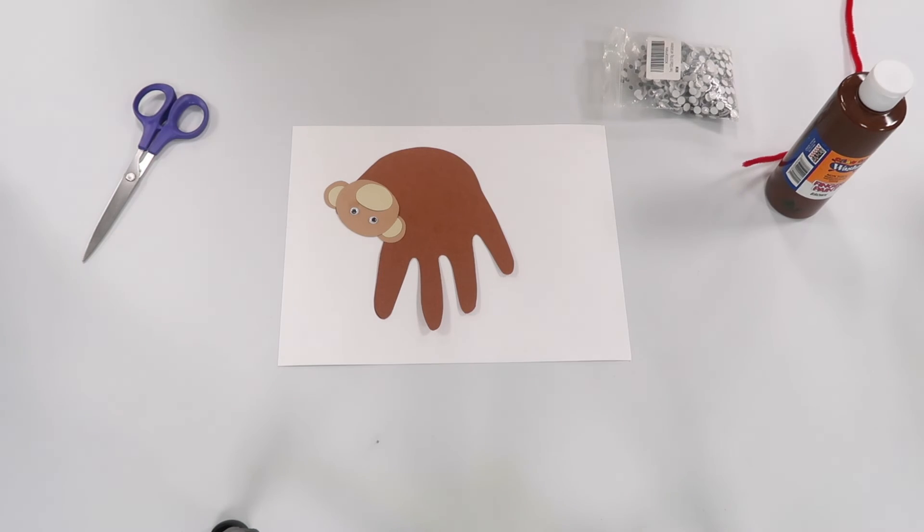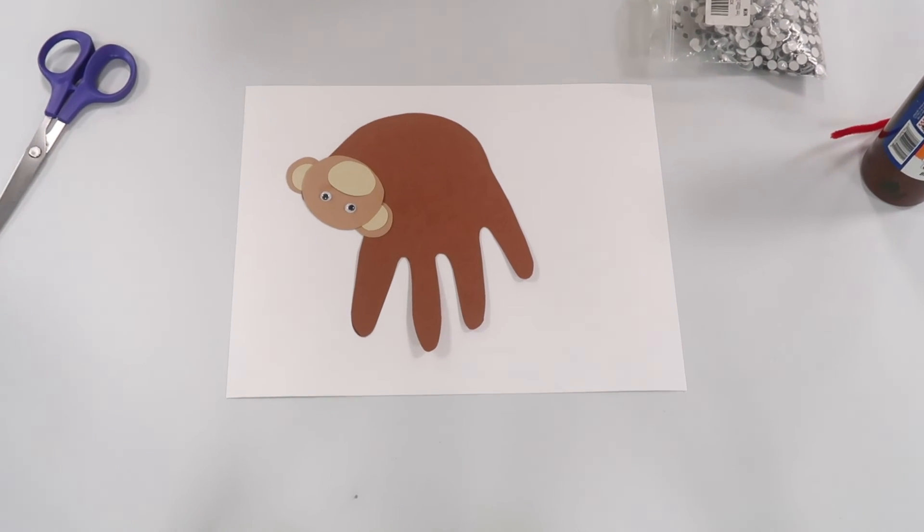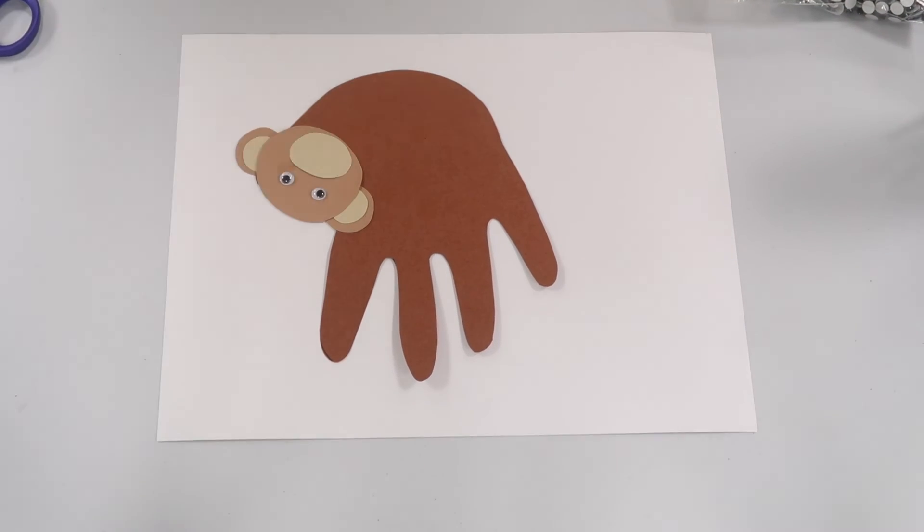For our cute little monkey friend, I will zoom you guys in so you can see a little bit better. And he is hanging on a branch.